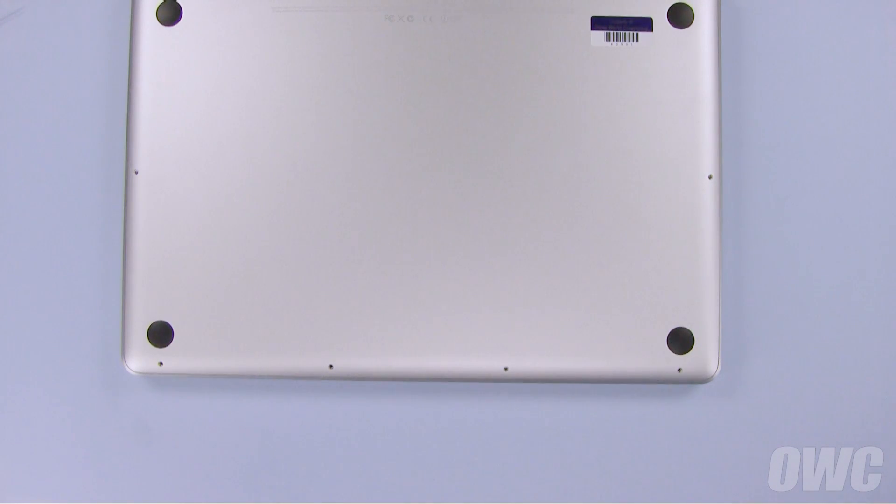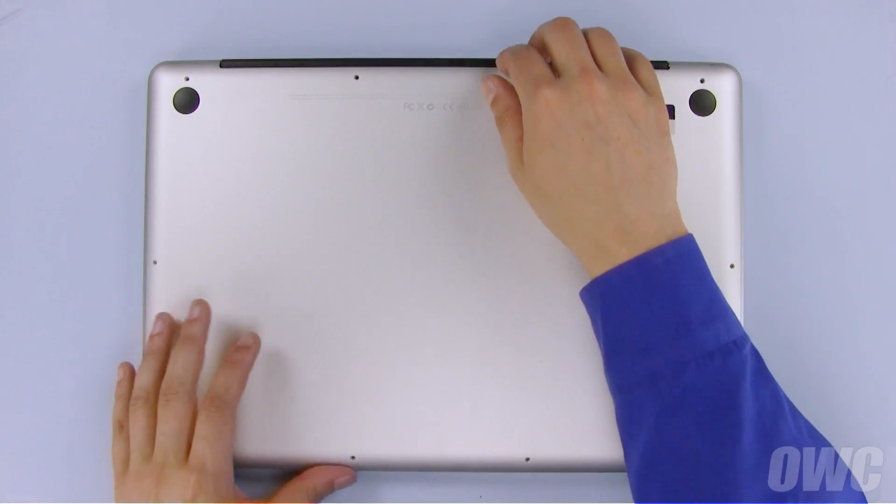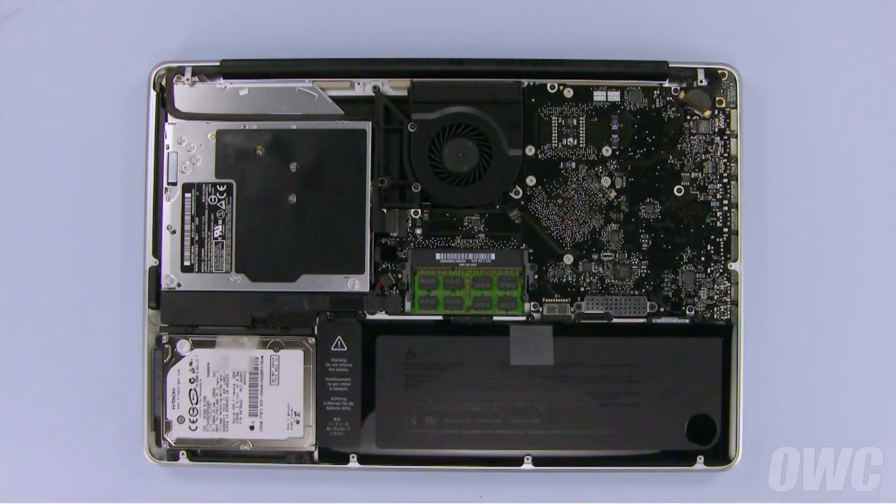We are now ready to remove the bottom cover. Starting near the hinge edge, simply lift up on the bottom cover and set it aside. You should be able to see the hard drive located in the lower left corner of the computer.